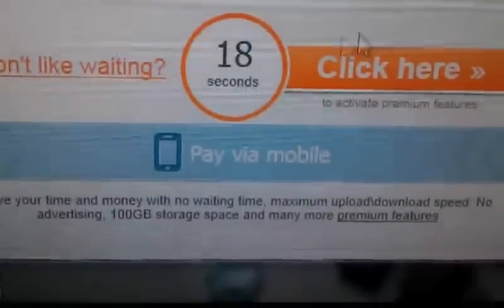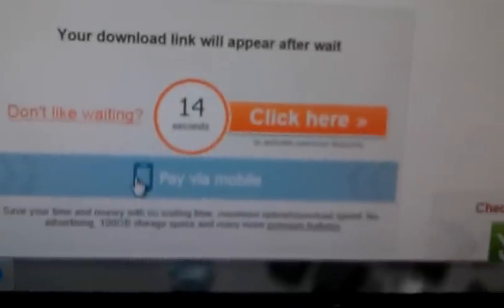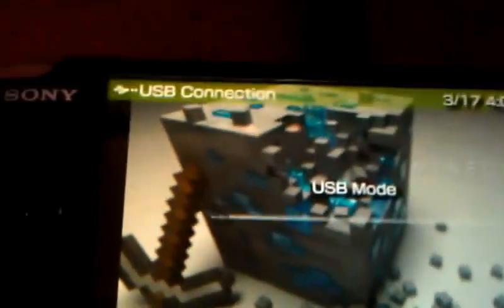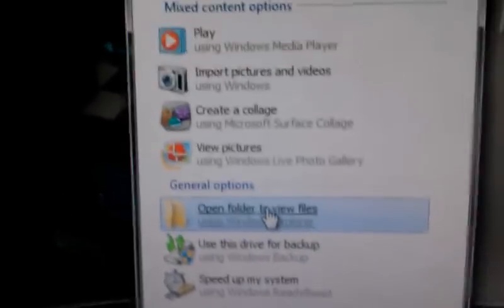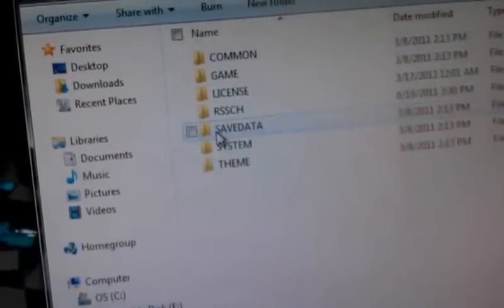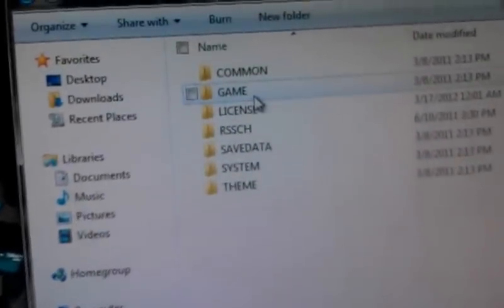You're going to have to wait 20 seconds. While the 20 seconds are ticking down, go down to your PSP, go over to your USB connection. Always open the folder to view the files. Just letting you know — if this damages your PSP at all, I'm not responsible.